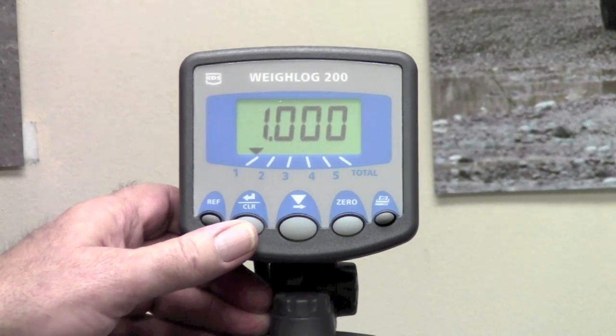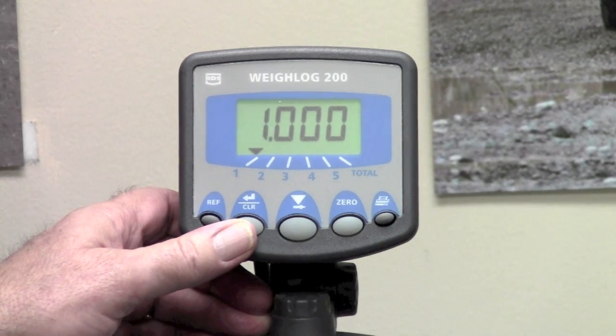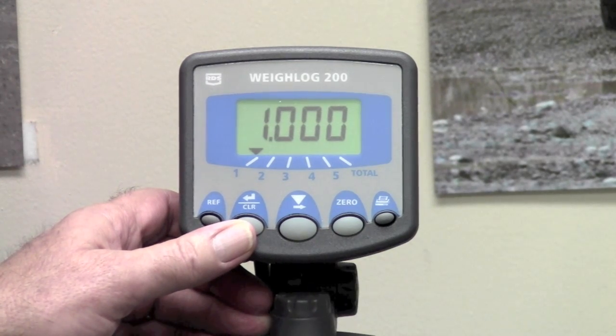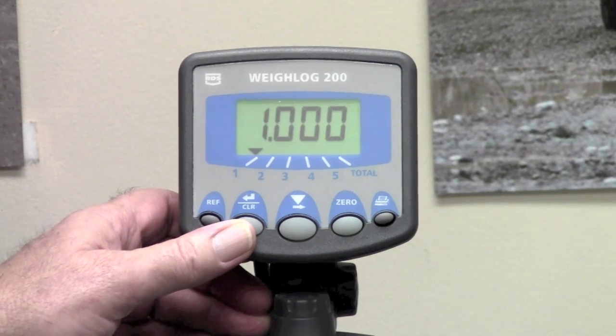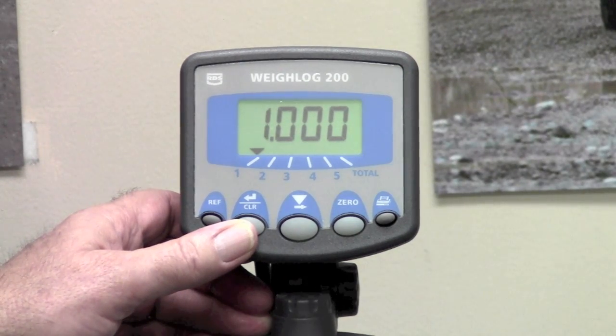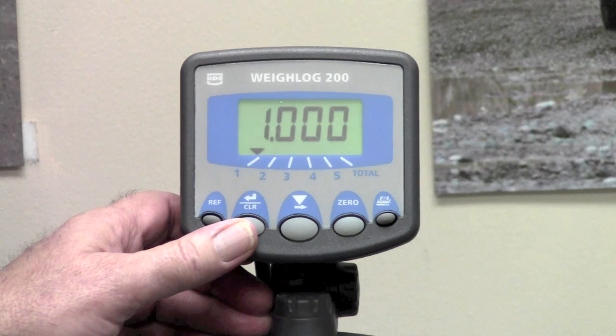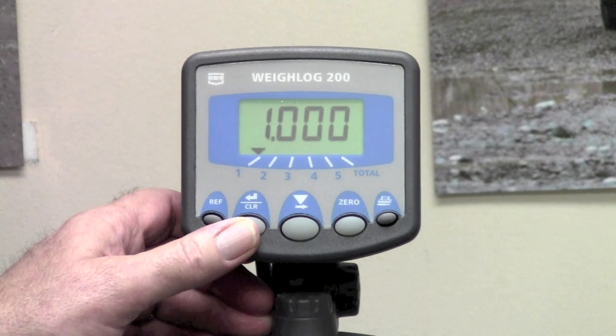It flashed CalF and now it is displaying 1.00. This is the calibration factor that makes the unit read the proper amount of weight, whether that is pounds or tons. The manual indicates that you should change this number to match the rough approximation of the capacity of the bucket. In most cases, leaving it at 1.00 is certainly acceptable and the unit will calibrate if you just leave this number the way it is.